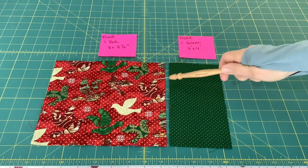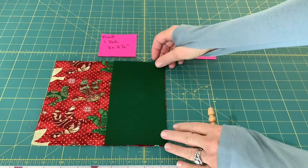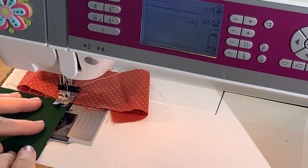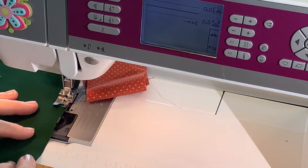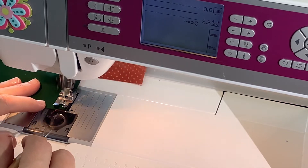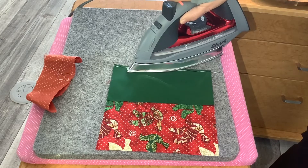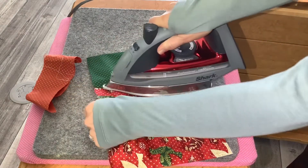First thing I'll do is sew the two front pieces of my mug rug together. I have my green on the right and my larger piece on the left, and I'll just put right sides together and sew a quarter-inch seam. I have my quarter-inch presser foot and a little bit of leader fabric that I like to use. It's such a small piece that I don't feel the need to use pins, but you could if you prefer. I'll snip off my leader fabric, set my seam, and press it toward my green fabric.